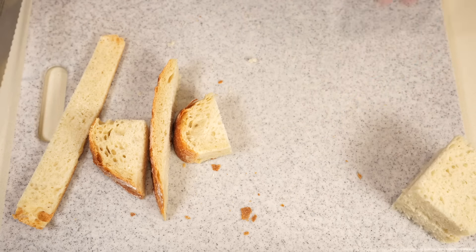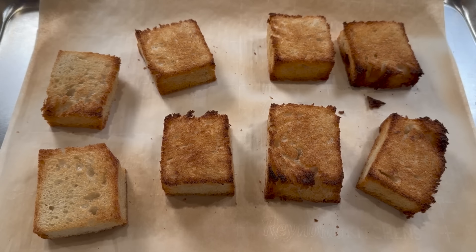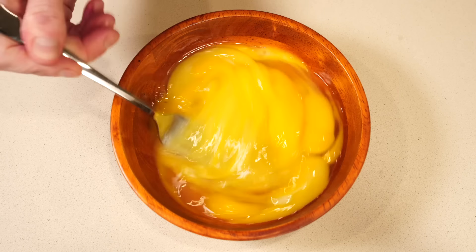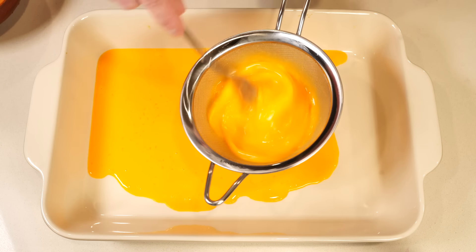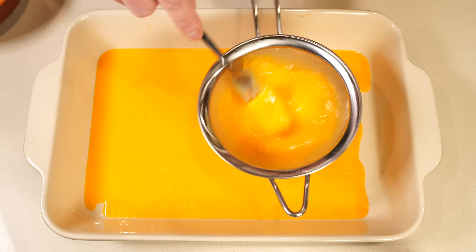Prepare your bread by cutting off the crusts to make squares, then toast them — you don't want the slices burned but you do want them nice and brown. Then beat the eggs until smooth and pass them through a sieve. Maestro Martino doesn't actually mention straining the eggs, but most other medieval recipes do and it is a good practice, so I would do it.